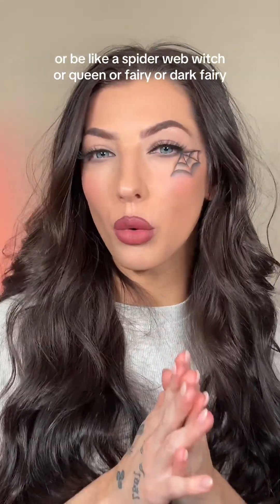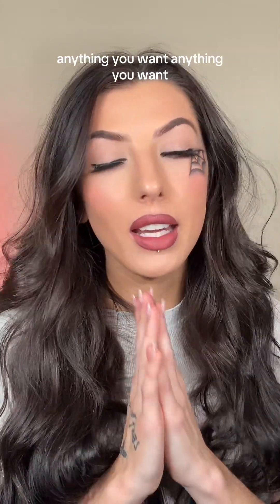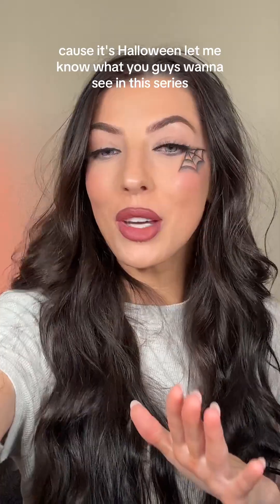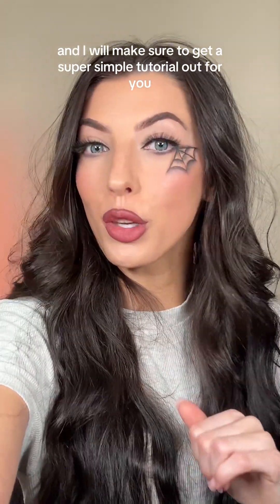It's a cute easy look to wear to work, or be like a spiderweb witch or queen or fairy or dark fairy — anything you want, because it's Halloween. We know what you guys want to see in this series and I will make sure to get a super simple tutorial out for you.